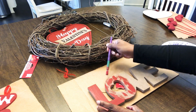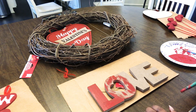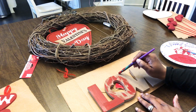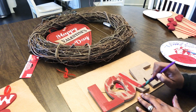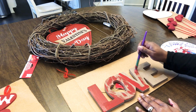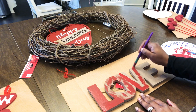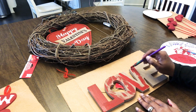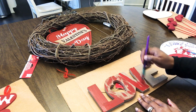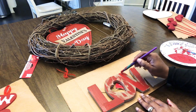I'm just messing around with it — I wish I would have not done the whole 'L.' You can hear my kids upstairs playing. So I'm going to paint the 'V' because I wanted to do a rustic sign.